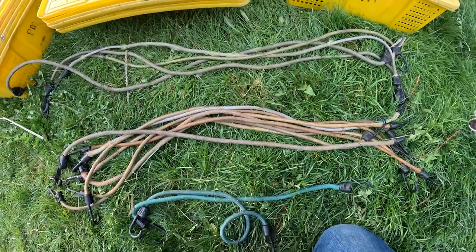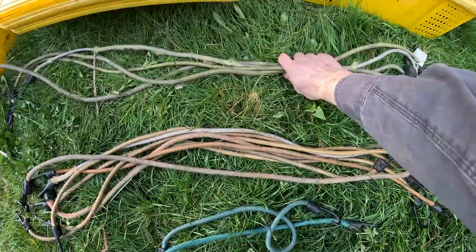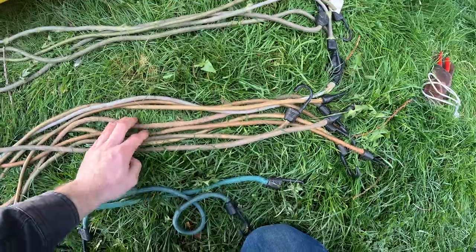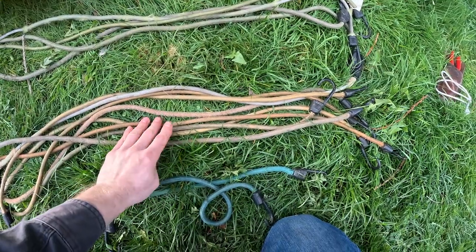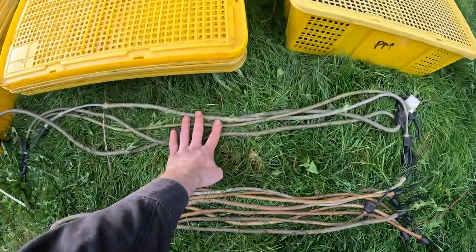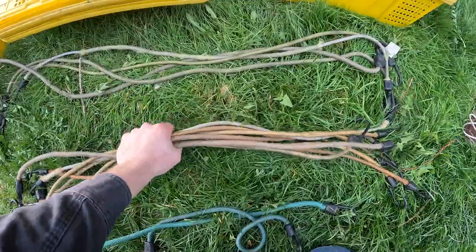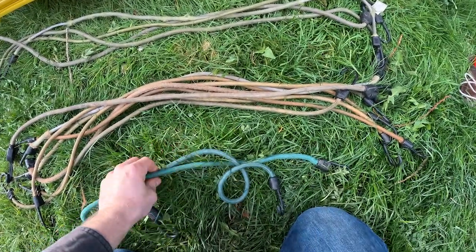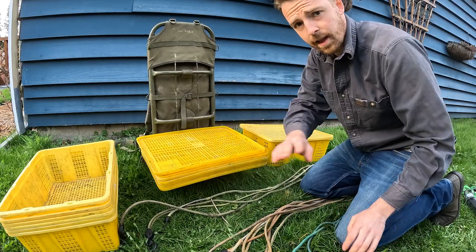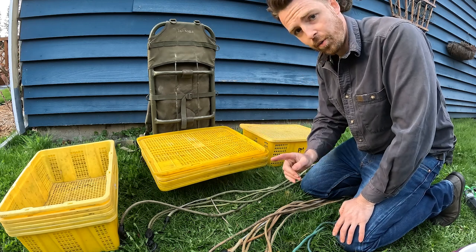I've got three sizes: two green large ones, four yellow medium ones, and the rest are orange medium ones — eight orange, four yellow, and two green. The main lines are the primary ones holding the load, the orange are for laterals and auxiliary bungees, and the green shorter ones are mostly for the bucket. I've got seven baskets and the bucket but actually eight lids — I'll show you why in a minute. One lid is for the gear basket.